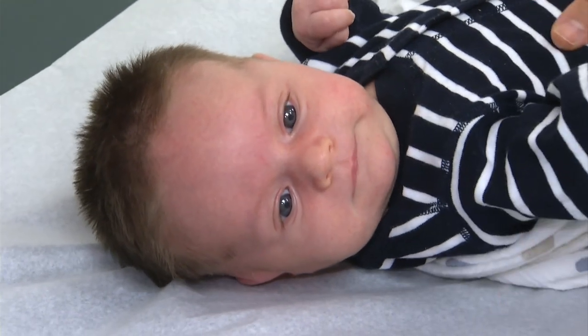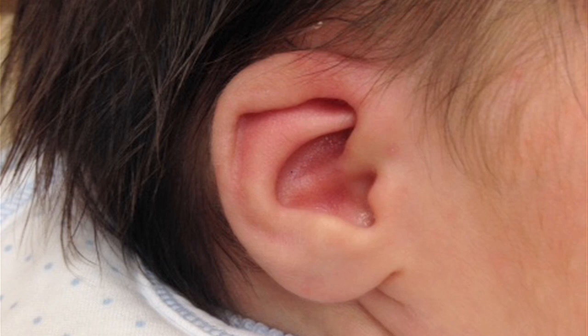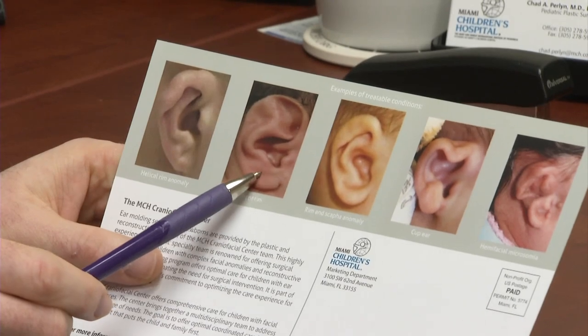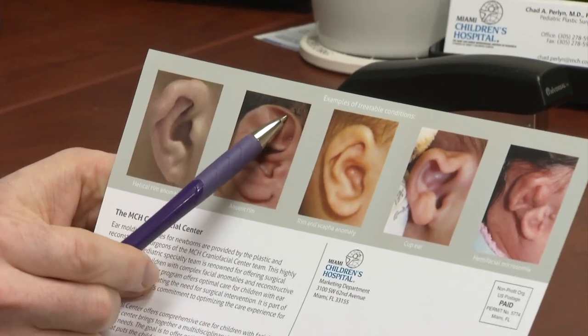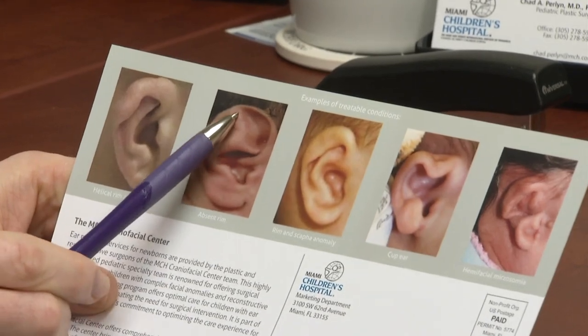The Eldridges thought their newborn son was perfect at birth, except for one small thing — his right ear. It looked like there was extra skin, or the ear was folded on the top edge. This child has what we call an absent rim. For most outer ear malformations, the solution can be simple. It's called ear molding.